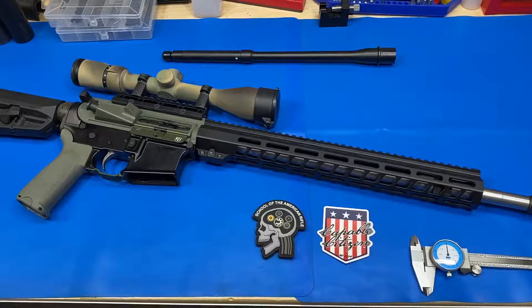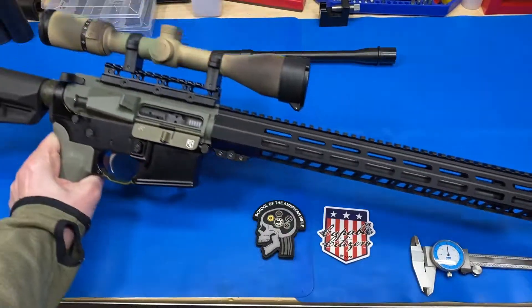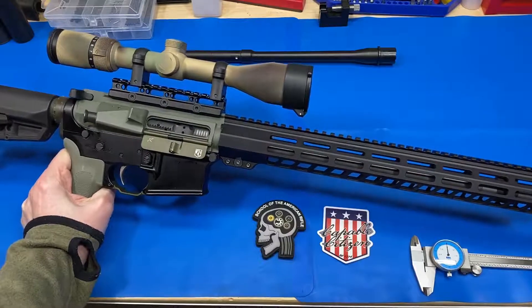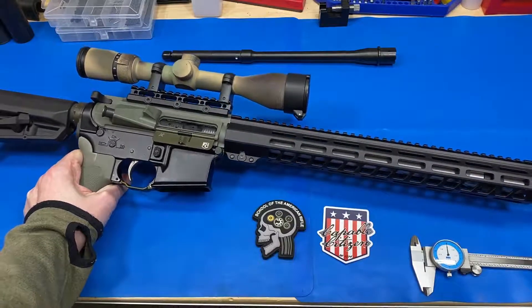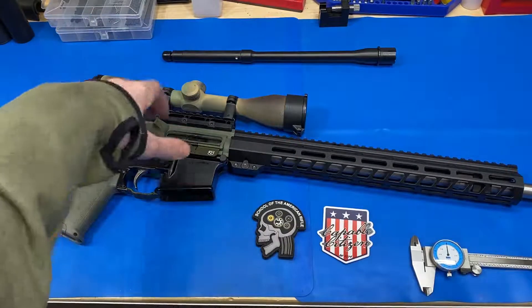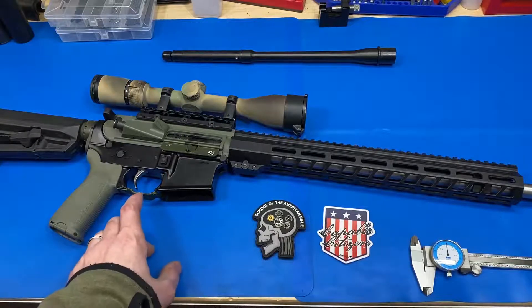This is an 18-inch Rosco Pure Red barrel, 223 Wylde chamber, rifle gas system, in a Vltor MUR upper receiver, with a Capable bolt carrier group, a standard GI charging handle, and a Sons of Liberty gas block. For optics, it's a relatively inexpensive Vortex Crossfire — a 4-to-12 — something we had on a not-so-serious bolt gun that we're repurposing for this experiment.